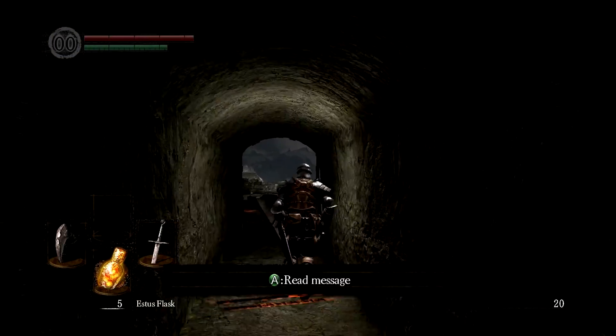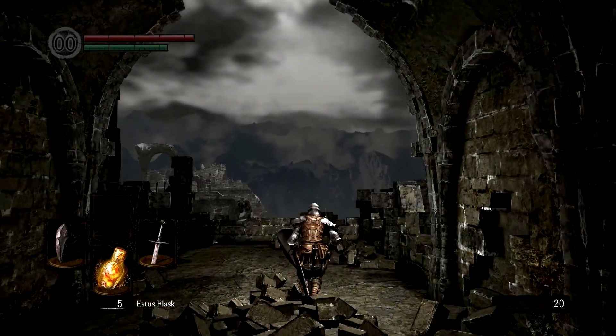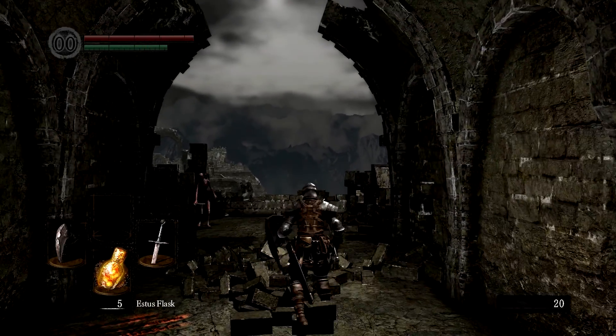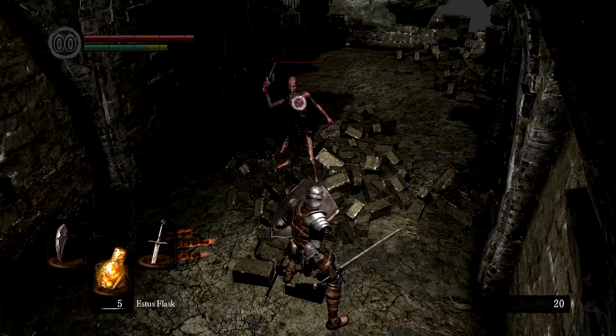I've been a fan of the philosophy: if it ain't broke, don't fix it. So I have been sitting on my 2014 Omega Drivers for quite a while now — basically since 2014.